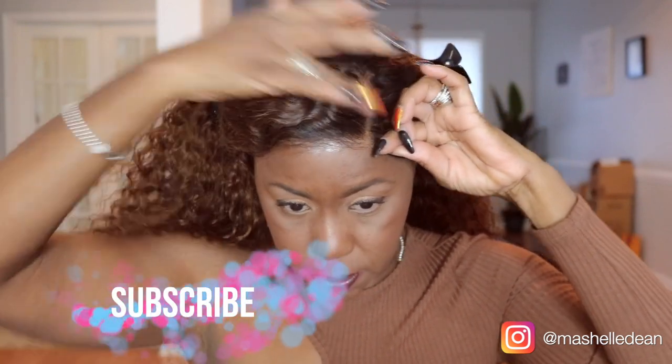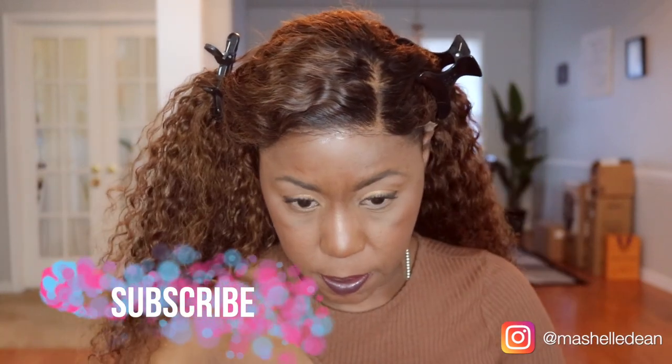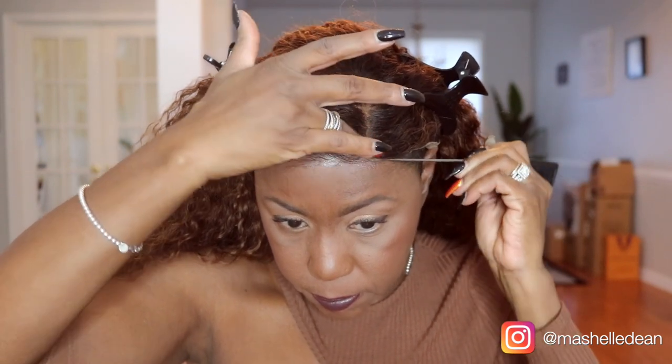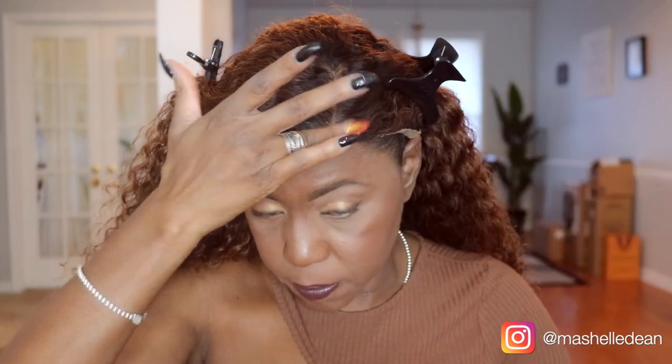When I install my units, I start at the forehead because if the forehead is too low, it looks like a helmet, and that's not cute. Then I install the side where my part is, and I install the other side last. Now I have really low edges, so I'm going to install this side right behind my hairline. Plus, I think that looks more natural anyway, and I'm going to show you how I camouflage the lace a little bit later in the video.